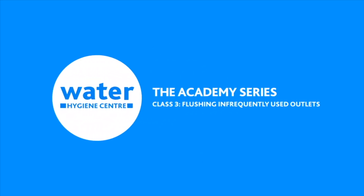Hello! Welcome to the Water Hygiene Centre Academy. Let's have a quick look today at how to flush outlets the safe way.